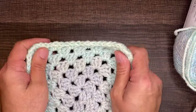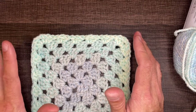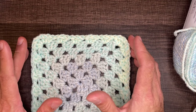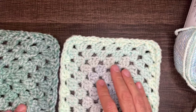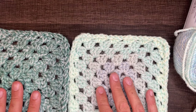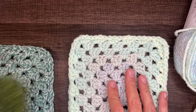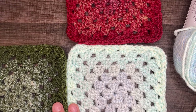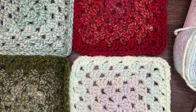Once we have everything sewn in, we flip it over to reveal this side. I do a nice little tug — not too hard — then trim the tail right before the knot. Now we need to figure out how we're going to lay out our pattern. The biggest piece of advice I can give you is that you can lay your squares however you'd like. Try not to put like squares together — try to space them out, mix your darks and your lights, and give it some variety.